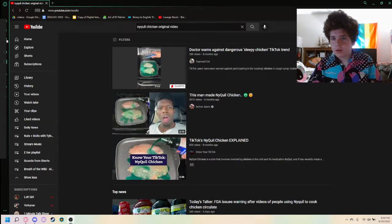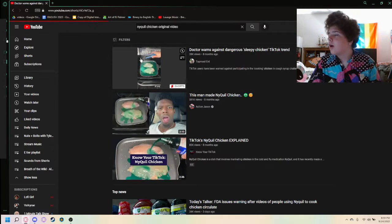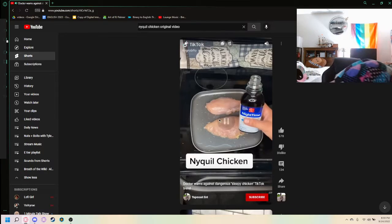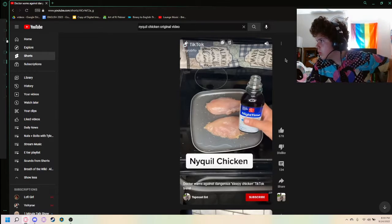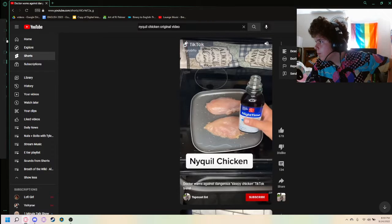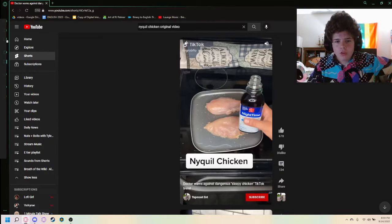I'm going to put myself up here. Hey, how you doing? Let's just put my headphones in, and we are going to turn the volume all the way up. Make sure you guys can hear it.